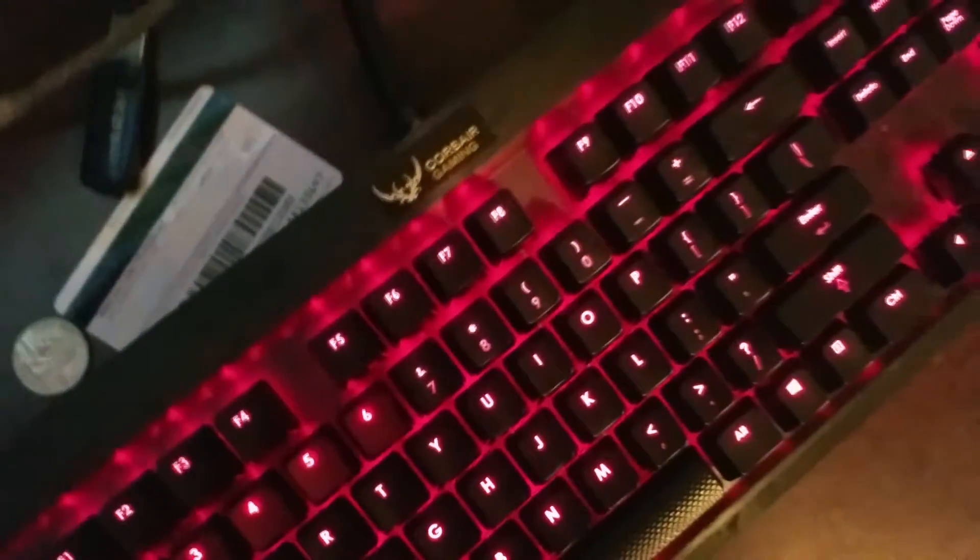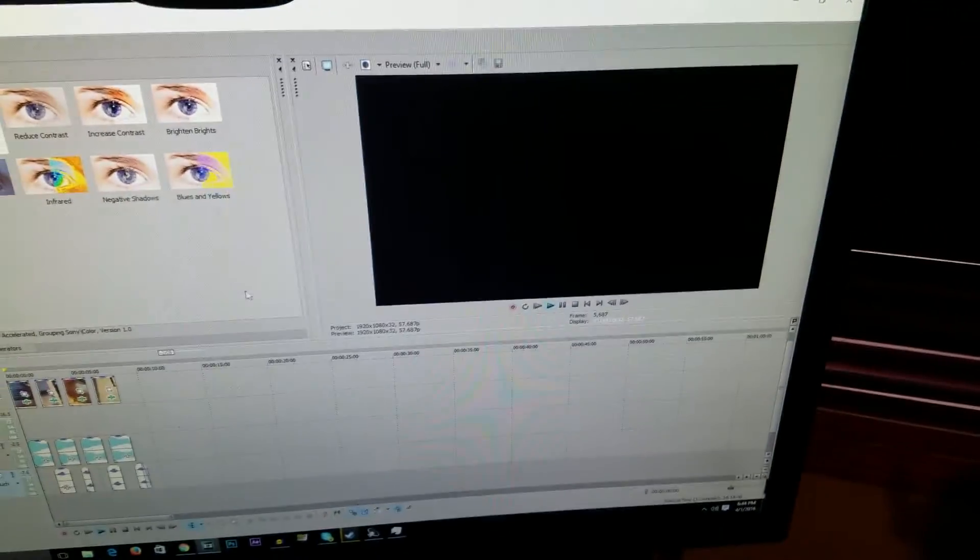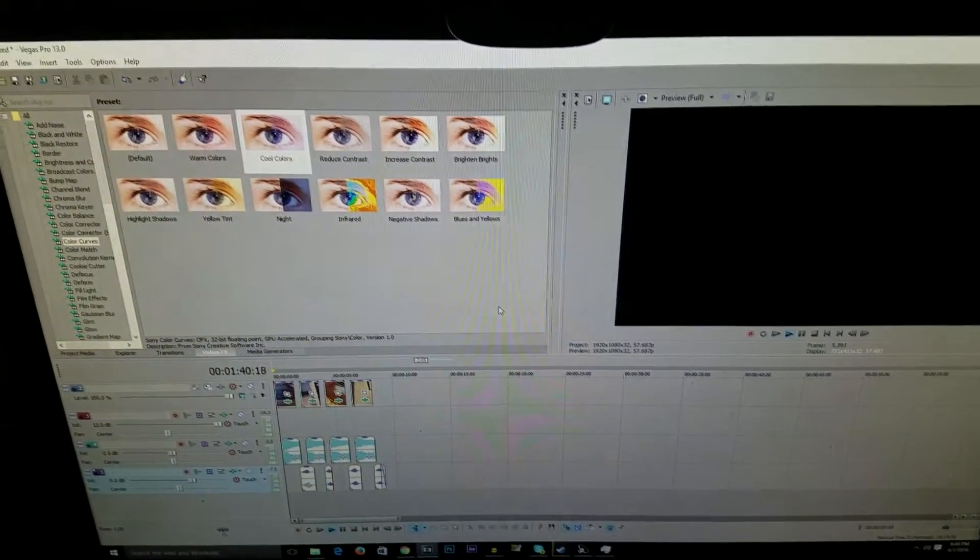My monitor is the ASUS VG248QE — it's 144Hz, it's 24 inches, and it helps with the CS and the MLG pro moves.